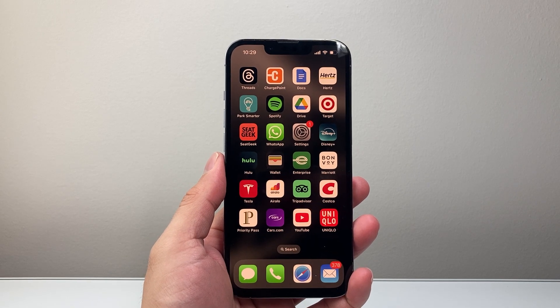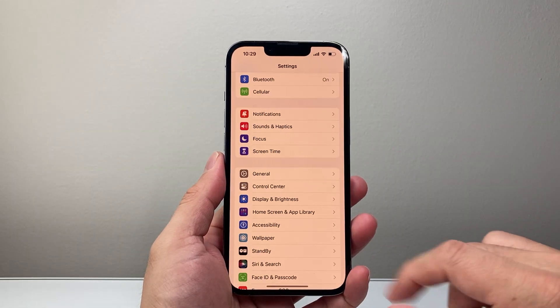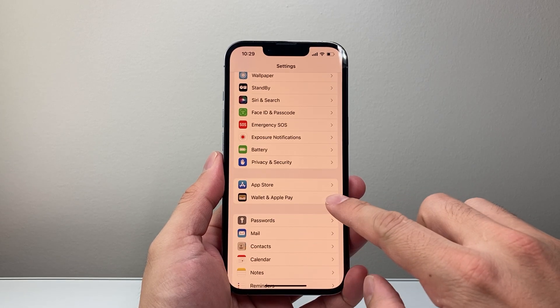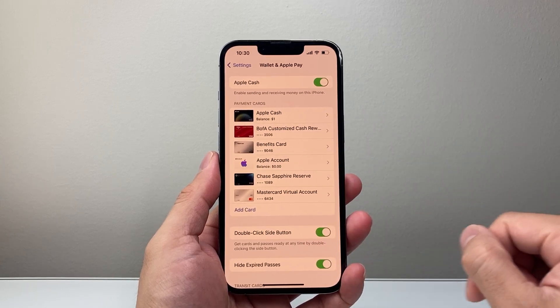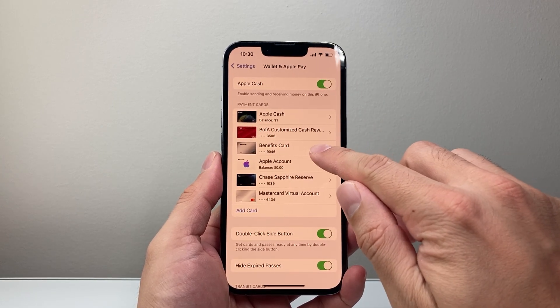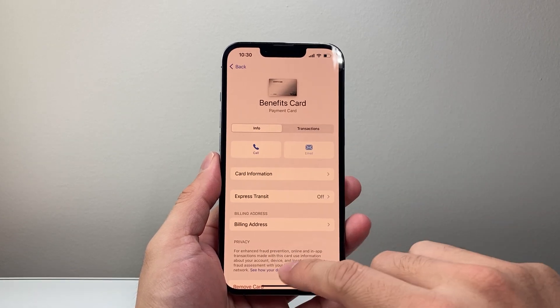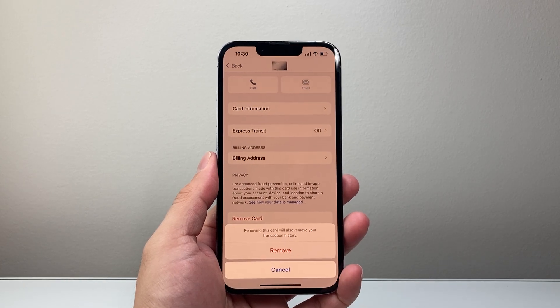There are two different ways you can do this. First, the easy way, is by going into your Settings. From there, scroll down until you find Wallet and Apple Pay and tap on it. It's going to show all the cards you have available. Select the one you want to remove — tap on it, make sure it shows the info screen, then scroll down and tap Remove, and then tap Remove to confirm.